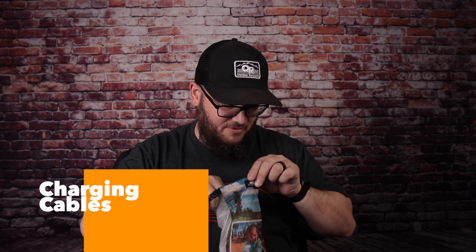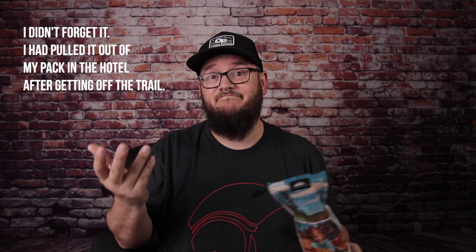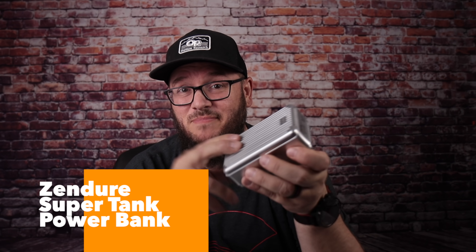I also have a charging cable for my iPhone — and I'm just realizing I may not have actually brought a backup charging cable. Good thing I didn't need it. I've got a power bank in here that was pretty much overkill — this is the Zendor 27,000 milliamp battery pack. It's actually great but I didn't really need it for this trip. My 20,000mAh bank had died on me, so last second I grabbed this off my desk. It weighs well over a pound, which added weight, but I didn't have time to get another battery bank so this one had to do.